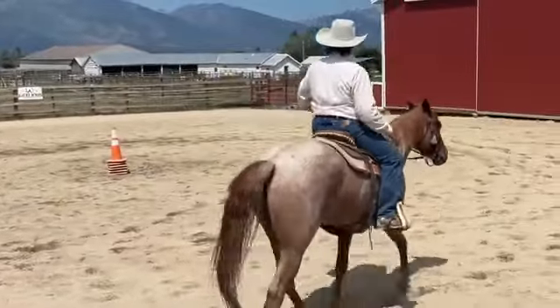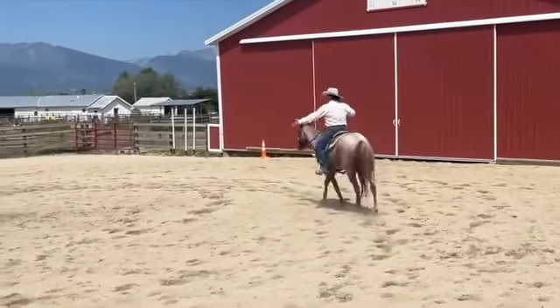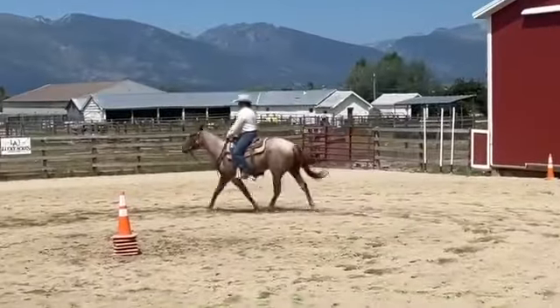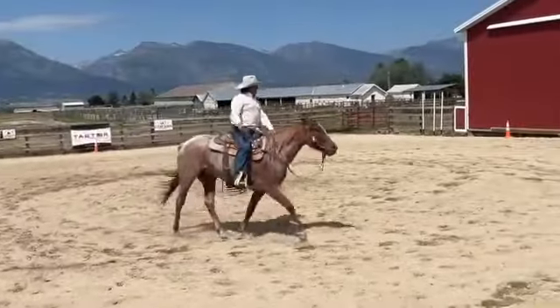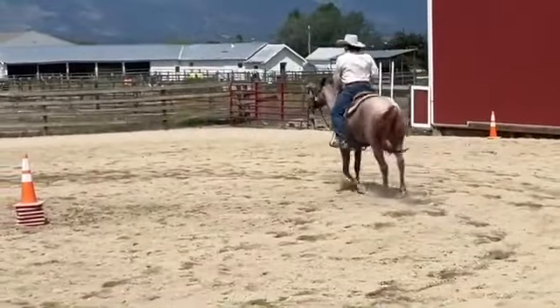We can start to get him out here and kind of guide him around at the 20-foot radius. Then I should be able to drop my hand down and just look where I want him to go. If he falls in, push with the inside. If he falls out, push with the outside leg. Push back out with the inside leg.